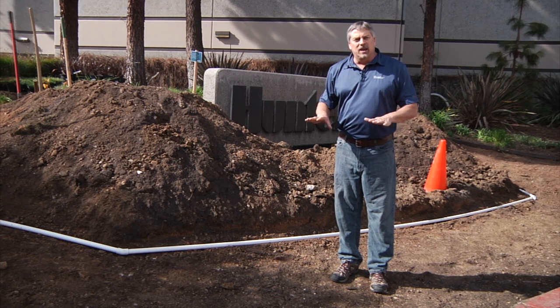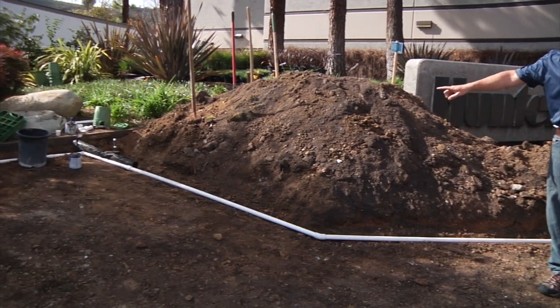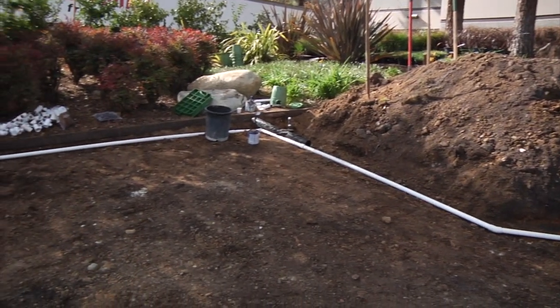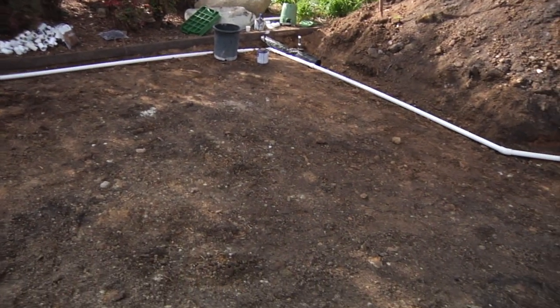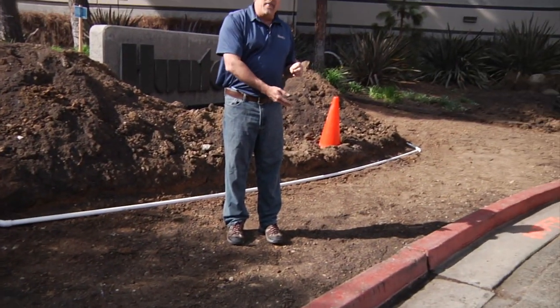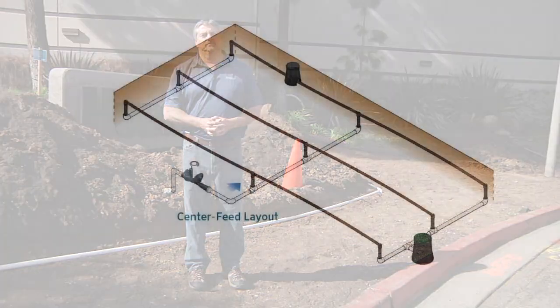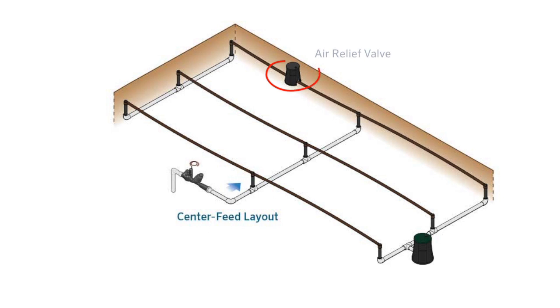We've completed our excavation down to about 6 inches in preparation for installing the Ecomat, and we're beginning to install the supply header, which will supply the water into the Ecomat roll. You'll want to apply the rolls on the longest run, beginning there, and then overlapping upwards as you continue your installation. When choosing our layout, we will also need to identify our air vacuum relief valve, which should be at the highest point, and our flush valve, which should be connected to the exhaust header.